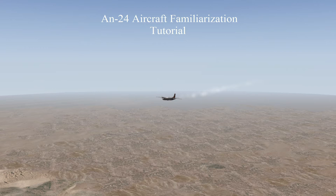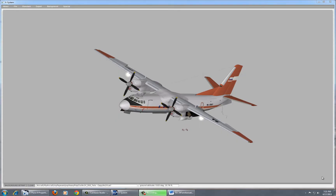The version of X-Plane that I'm using is version 9.70. With that said, let's begin. You can see here that I have the aircraft opened in Planemaker, which is an aircraft model creation utility that comes with X-Plane. I chose to show the aircraft here first because it is easier to see it from different angles and get a look at its physical attributes so that we can get more comfortable with its systems and control surfaces.